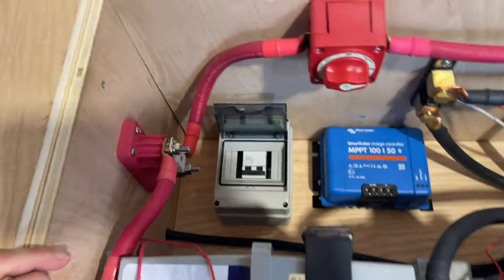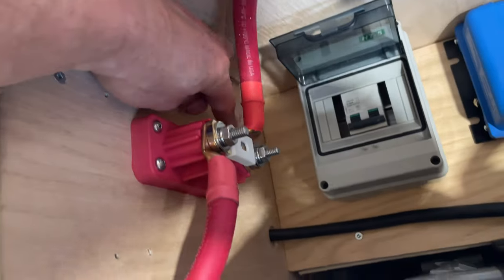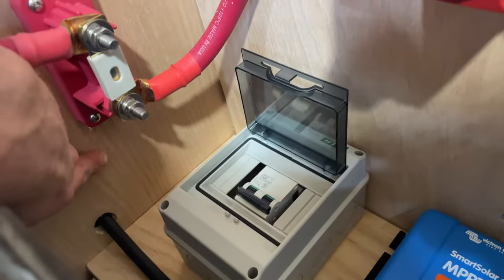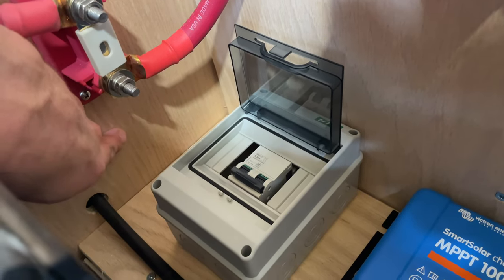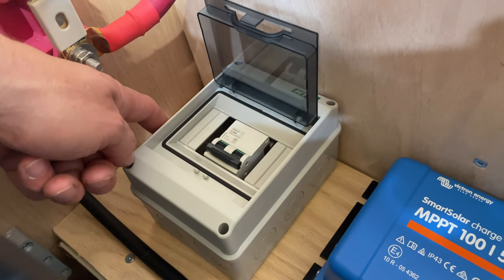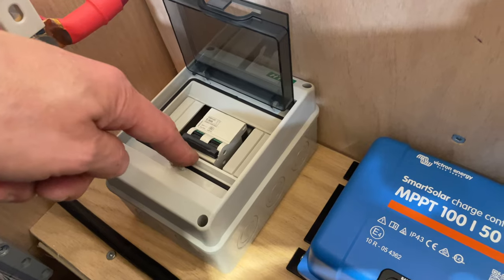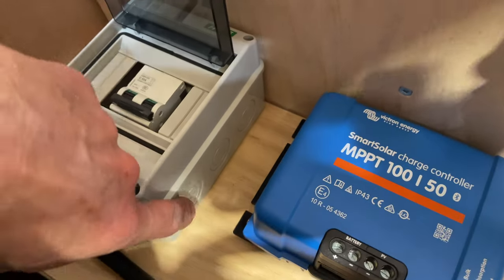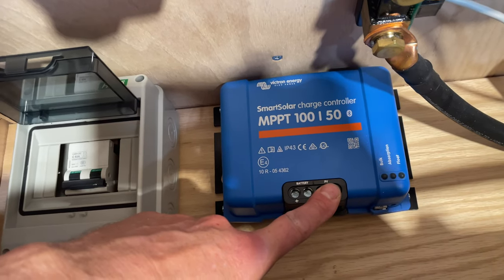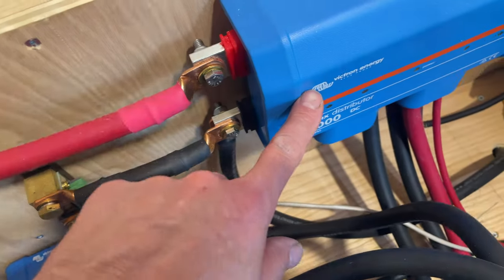I'll drill some holes into the wall so the wires from the solar panels come out there. The wires will go inside the box through the top of the breaker, and the wires coming out of the breaker will go into the MPPT controller. Then I'll hook the MPPT controller to the Lynx distributor.